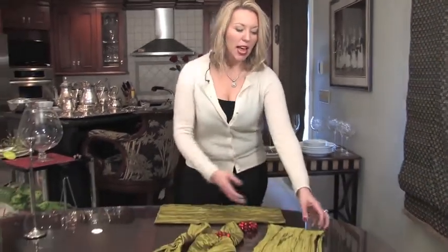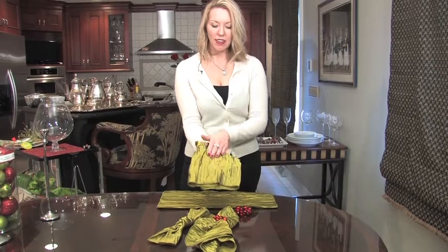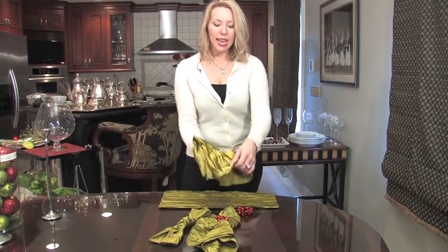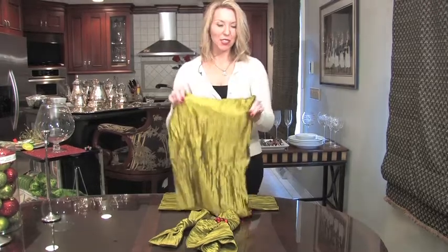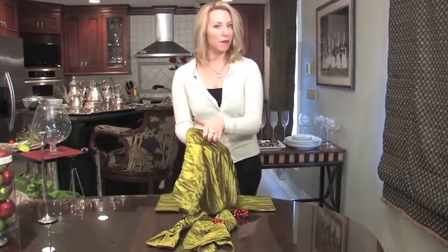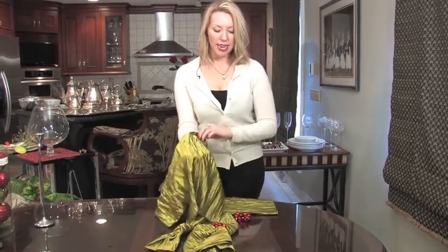So what we're going to do — two different looks today, again very simple. I'm using a textured napkin, which is fantastic because it's very shiny and it just gives a little visual interest. Now I will say that I have not yet steamed these, so before my guests would use them, I would steam them a bit so that they don't have a disheveled look to them, but again, they'll have that nice texture.